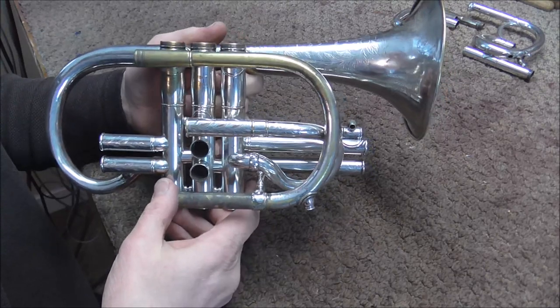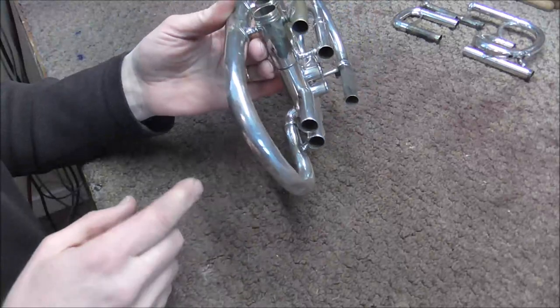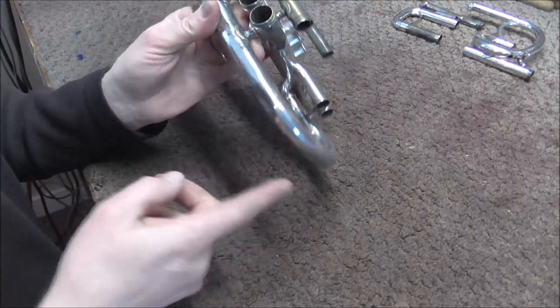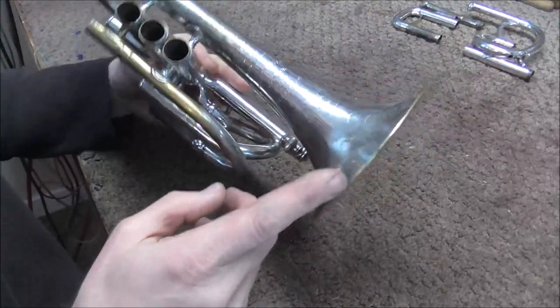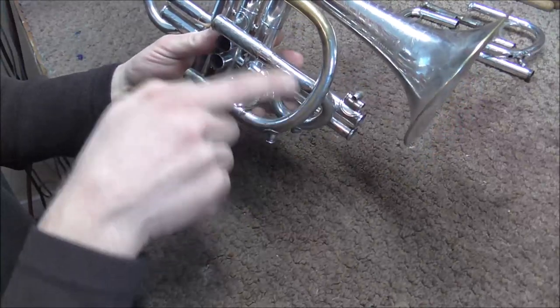Some people wonder what order you should do dents in. Usually it does not matter that much, but sometimes — like if you have a really large dent right here and then smaller dents here — obviously you're going to need to get the large dent out first before you get to those. But usually it does not matter. I'm going to start on the bell rim and just work my way down through the instrument.